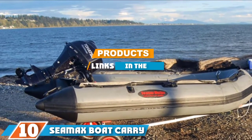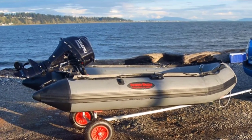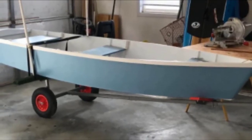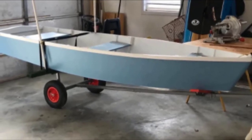At the 10th position of our list, we have the C-Max boat carry and launch hand dolly set. C-Max offers an entire boat carrier and launch set that includes two 16-inch wheels and an extendable pole with length ranging from 8 to 10 feet. The kit can be used for inflatable, fiberglass, or aluminum boats that are no longer than 15 feet.